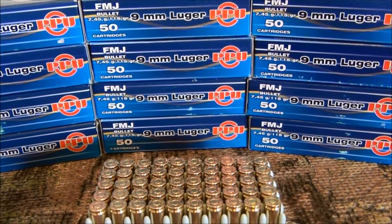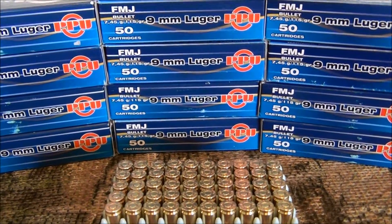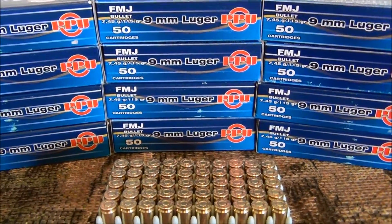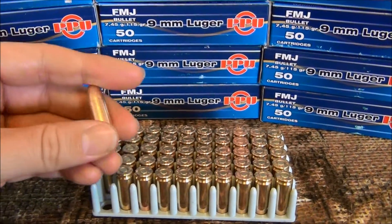It's a great price if you can find it at a good price. It's accurate, it's clean, and it's reloadable brass — which these days is extremely valuable.